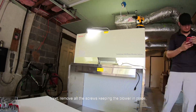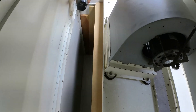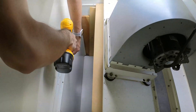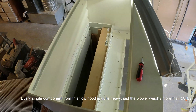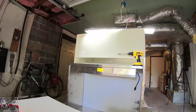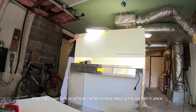Next, remove all the screws keeping the blower in place. Every single component of this flow hood is quite heavy — the blower weighs more than 50 pounds. After that, I was able to remove the last screws keeping the top part in place.